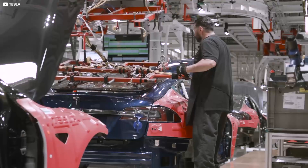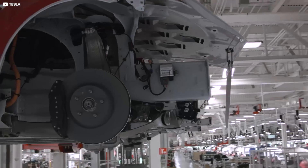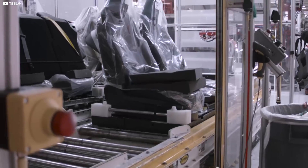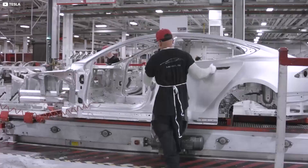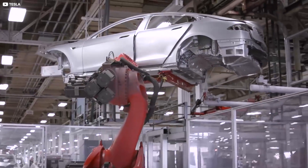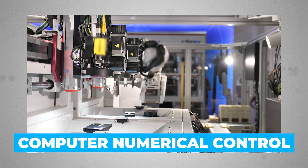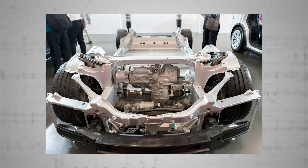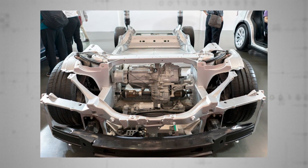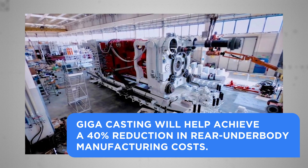This reduction comes with an obvious simplification for Tesla in terms of quality control and production headaches of producing and pipelining 70 separate parts. That makes the cars cheaper and thus more accessible for consumers. Making those 70 pieces fit together like a jigsaw used to require an elaborate and expensive CNC — computer numerical control — process. That whole CNC step can be skipped altogether now the whole rear underbody is cast in one piece by the gigapress. According to experts, gigacasting will help achieve a 40% reduction in rear underbody manufacturing costs.